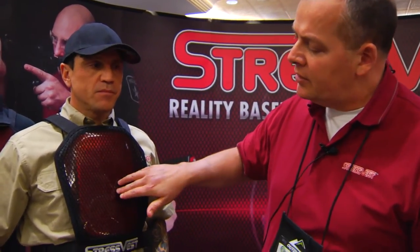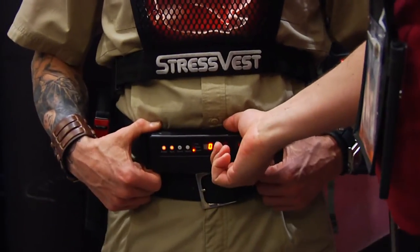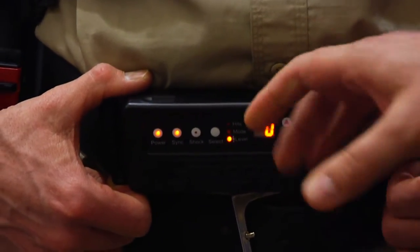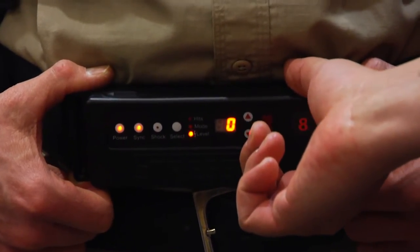When a laser pulse hits center mass on this vest, it's going to activate the vest and deliver either a vibration for the role players, or it will shock the trainees — and there's a pain penalty associated with it. This wireless Stress X belt uses the same safe shocking technology that we originally introduced with the Shock Knife eight years ago.